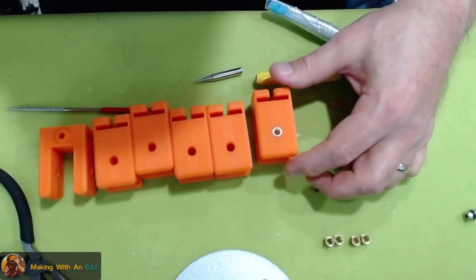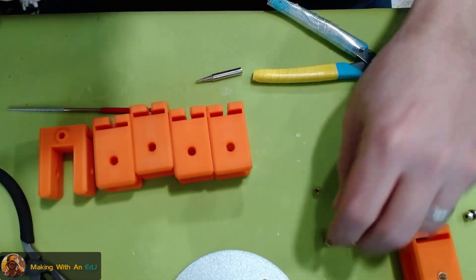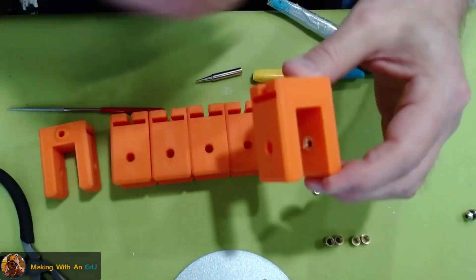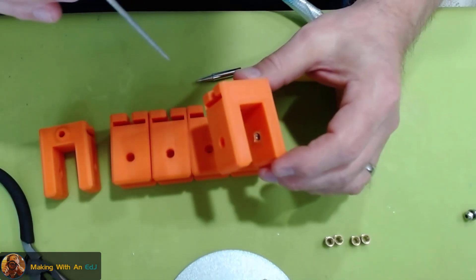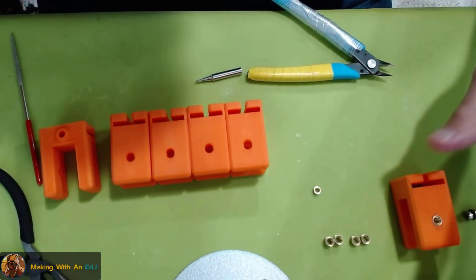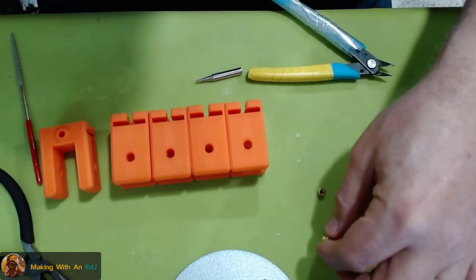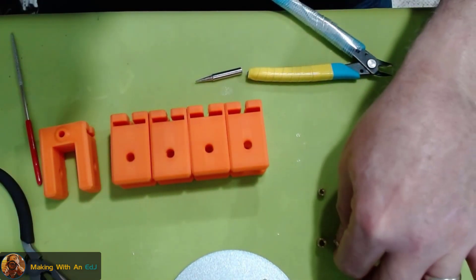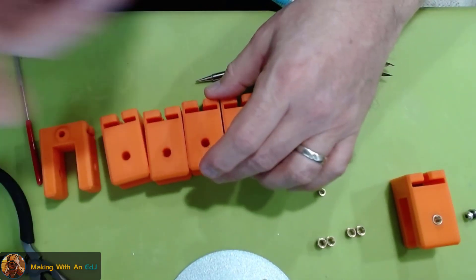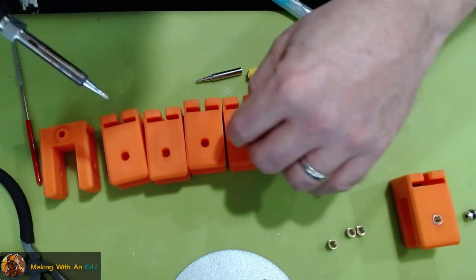I'll set that aside to cool for a second. Part of my experiment: these knurled inserts come in different lengths — this was a 10-millimeter, I've got a couple of 8-millimeters, and these are 6-millimeters. I want to try two 8s and two 6s and see how the performance differs, how they go in, and how much flashing I get.